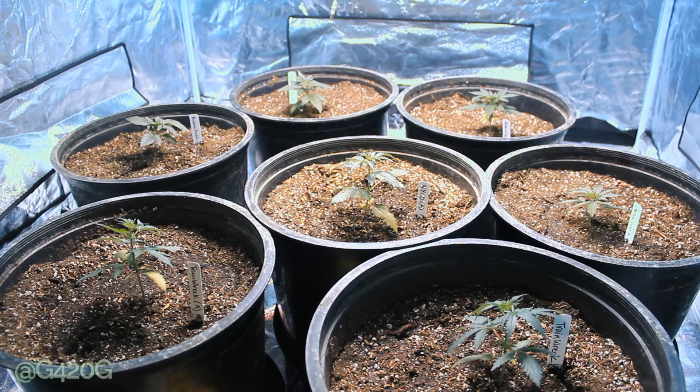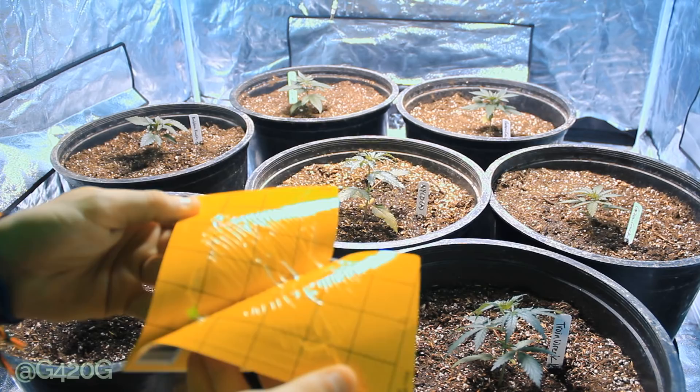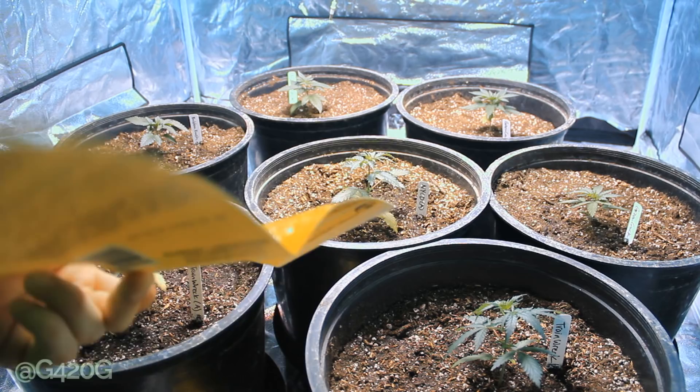We'll go ahead and fill this up and get our back two plants fed off camera. Let's go ahead and open up our sticky traps. You can see all the sticky residue — that's going to catch your fungus gnat. You can use these for white flies too.